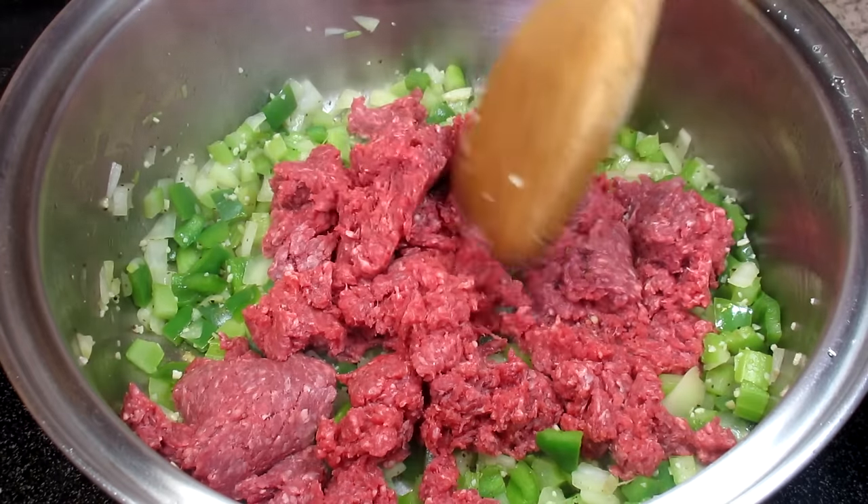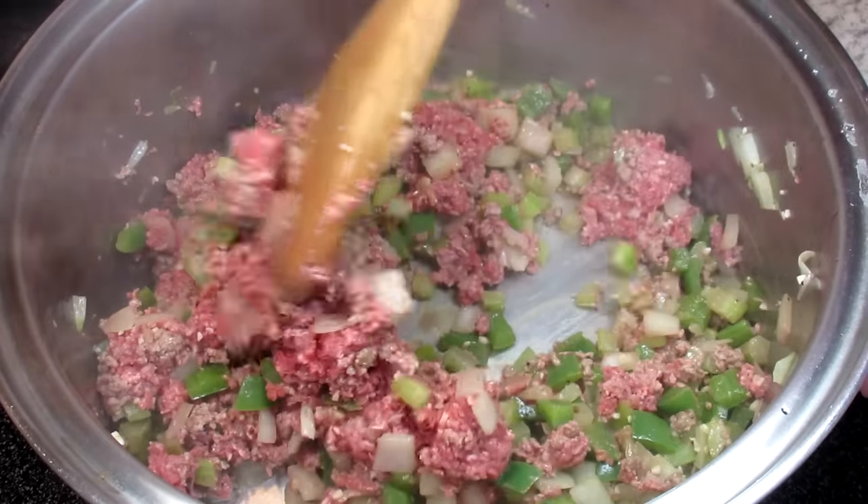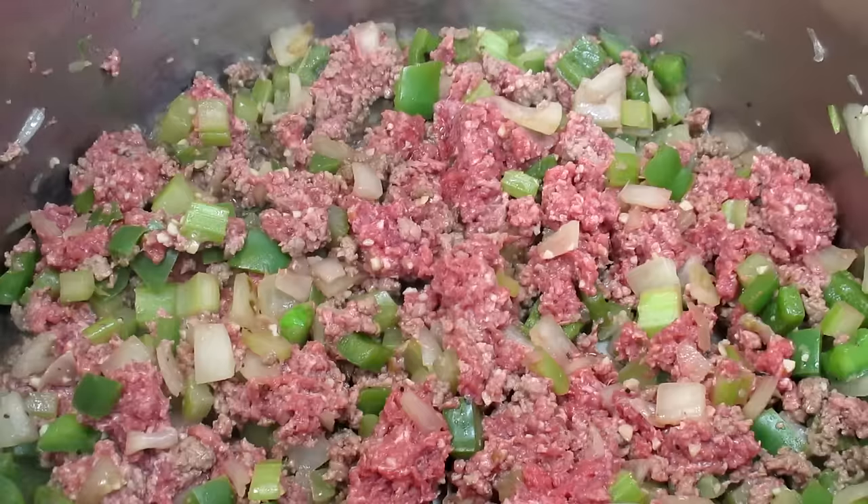You can find this recipe and list of ingredients in the description box below. I'm turning up my heat to medium-high and adding in the ground bison, stirring and chopping until browned.